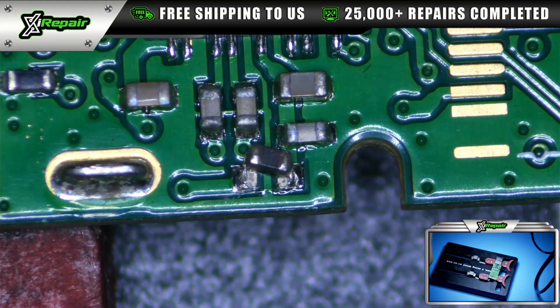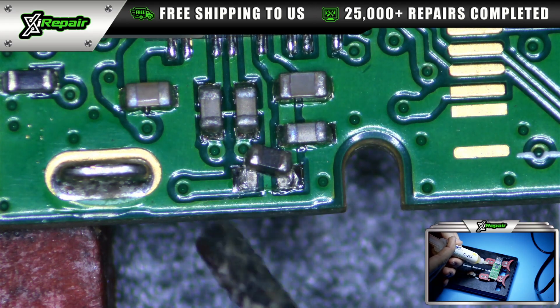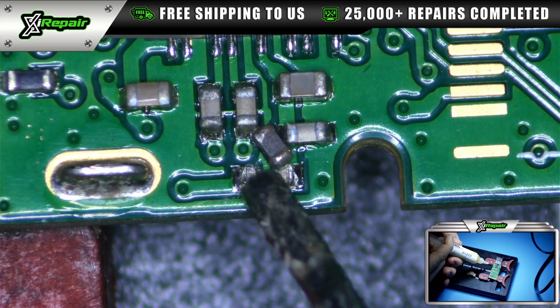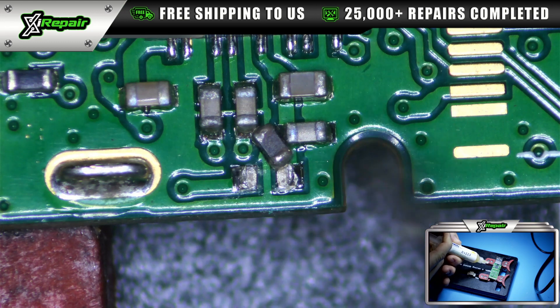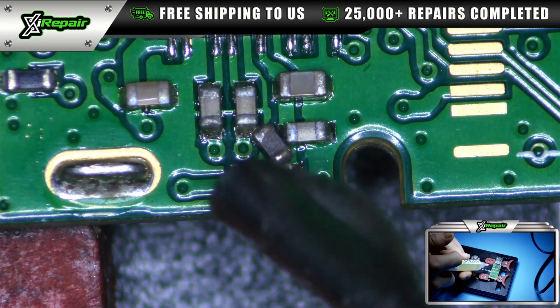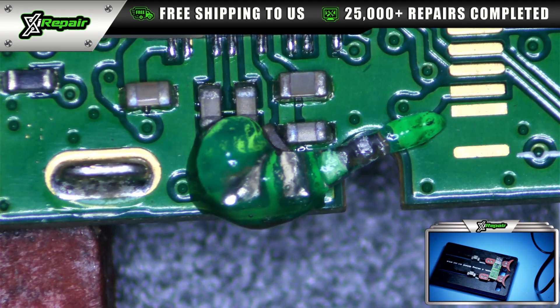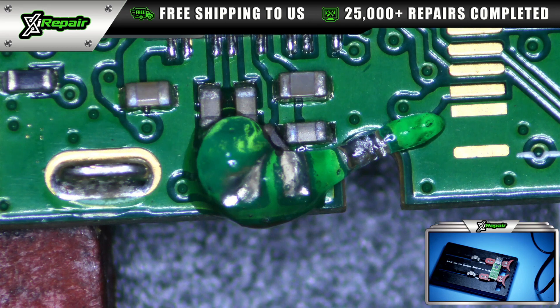So we're going to add some flux and reattach this. First things first, we're going to put a little bit of flux. I apologize for the pauses — I am looking for some of my tools. One of our technicians has borrowed for an extensive period of time a couple of my soldering tools, so when I go to do my job it takes a little bit longer because I'm looking for what I need and it's not here.